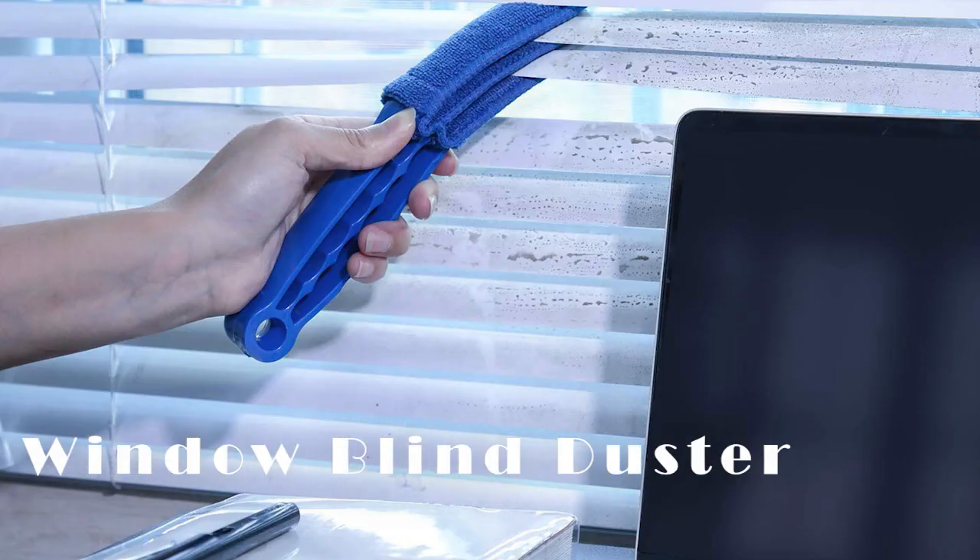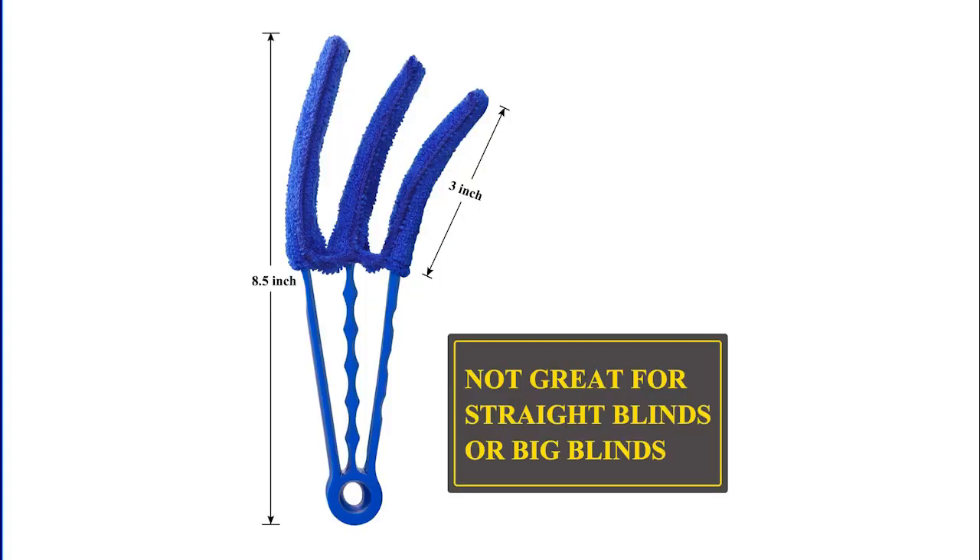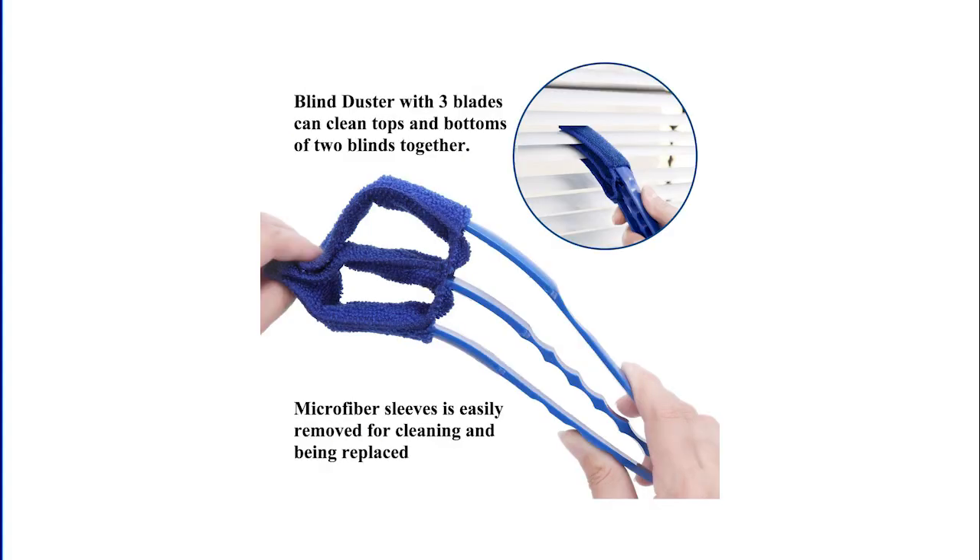Next on our list is Number 3: The Window Blind Duster, on Amazon for $8.99. Dusting your window blinds is one of the most inconvenient cleaning jobs, but this handy tool will clean 3 slats at once. It also comes with 4 interchangeable microfiber sleeves.